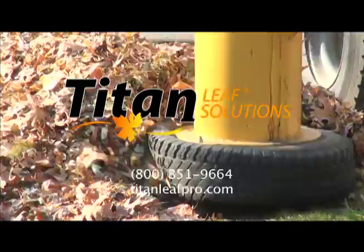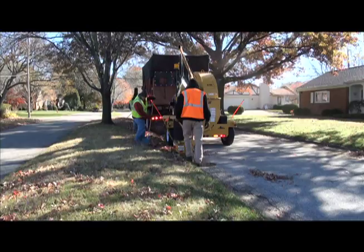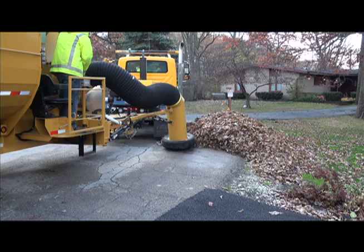The Titan Leaf Solutions complete lineup of leaf collection equipment has been designed from the ground up to the highest standards in the industry. The Titan Leaf series features five different models, all of which will make efficient and quick work of any leaf cleanup job. Each model's distinct features provide a direct solution to different applications.